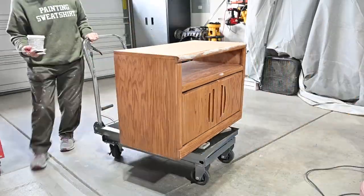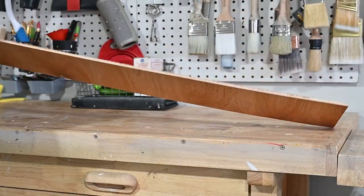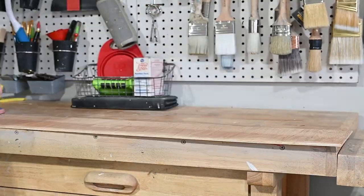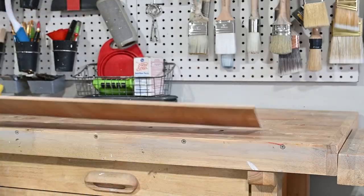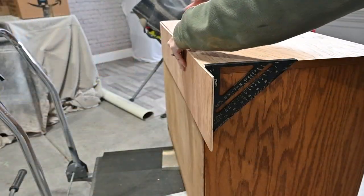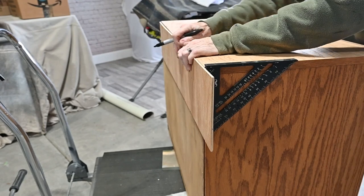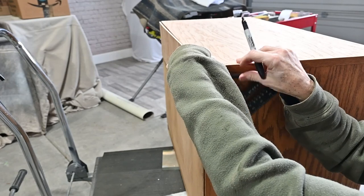Now I'm using my DAP premium wood filler to fill those smaller dents and dings. I wanted to cover up that open space in the back, so I cut this little piece of backing and sanded it off to get it ready for primer and paint. The piece fit perfectly up and down, but I needed to cut off the edge, so I use this triangular square to mark where it needed to be cut.